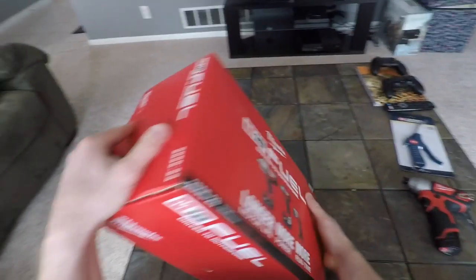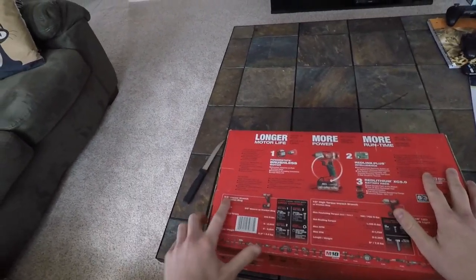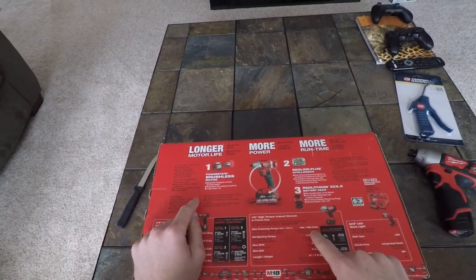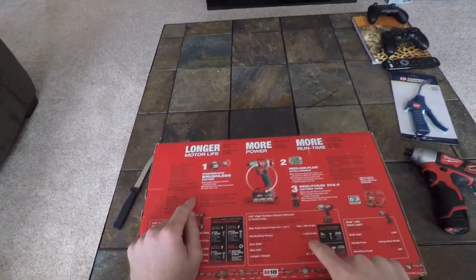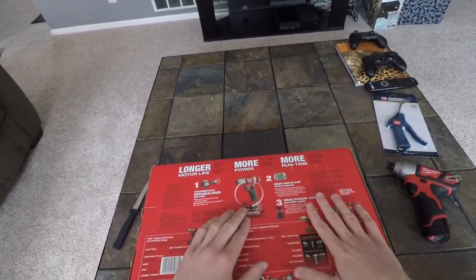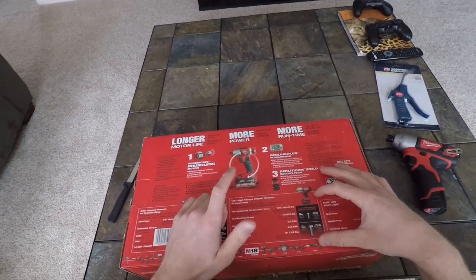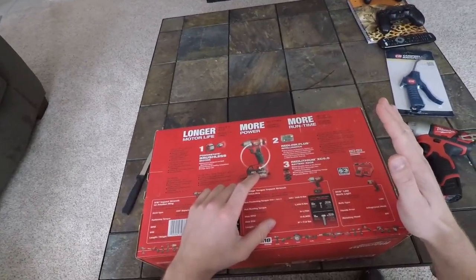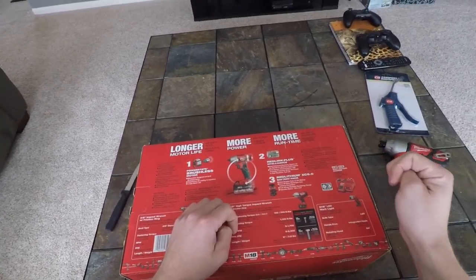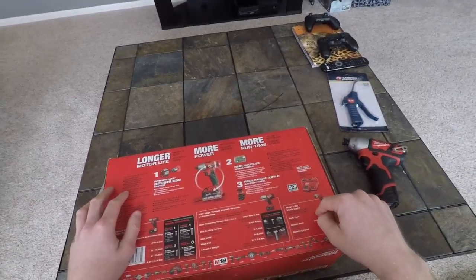Let's flip this around and see what we've got. This kit includes a half-inch high torque impact wrench — 700 foot-pounds of tightening torque and 1,100 foot-pounds of loosening torque. That is going to be so nice. I've only ever used my little Cobalt half-inch impact on air, and that thing definitely doesn't keep up with big nuts like crank bolts, so this is the solution.